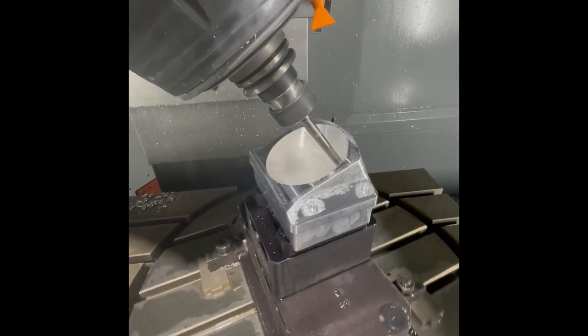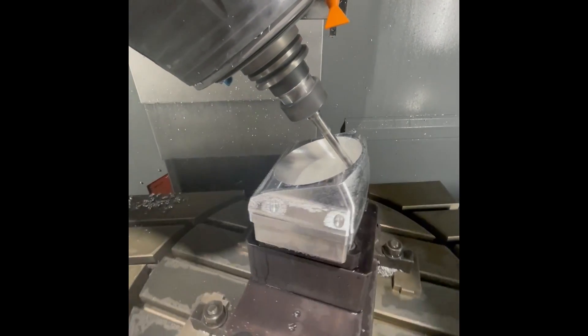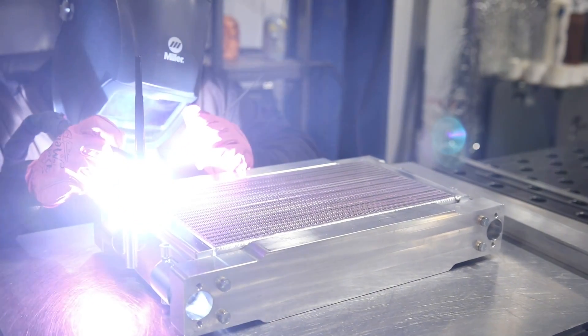The intercooler top is all-billet construction, five-axis CNC machined. It is machined out of one solid piece — no welding on the lid or the entry whatsoever. Welding is at a very minimum on this assembly.